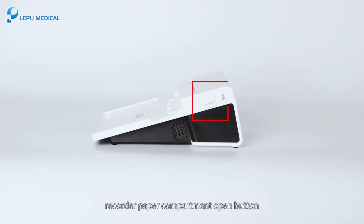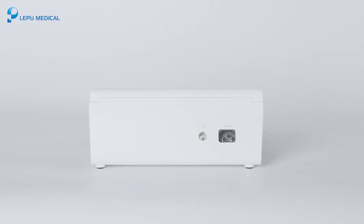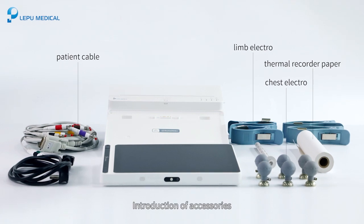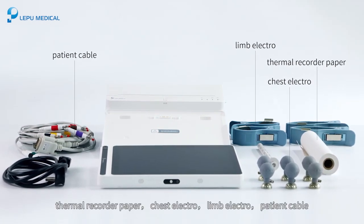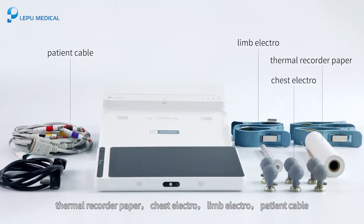The right view of the recorder base shows the recorder paper compartment open button and ventilation holes. The top view has the DC power socket and equal potential grounding terminal. The accessories include thermal recorder paper, chest electrodes, limb electrodes, and patient cable.